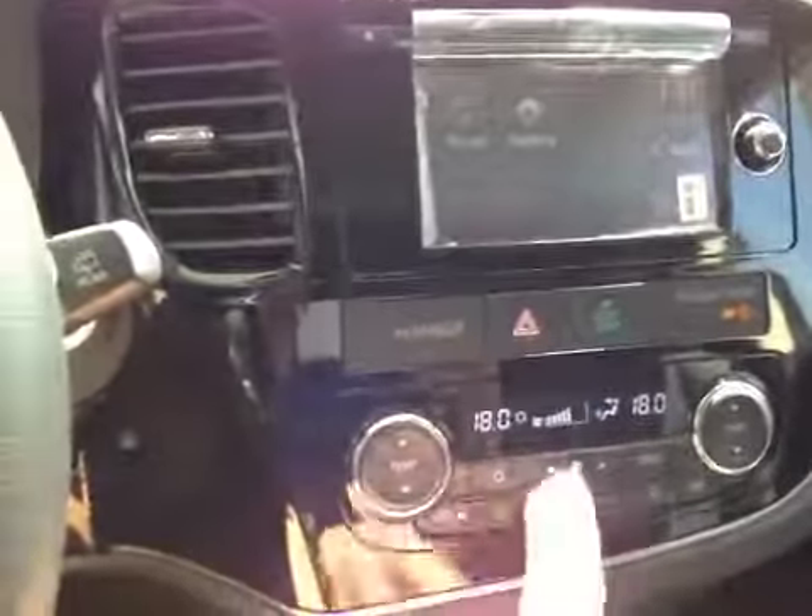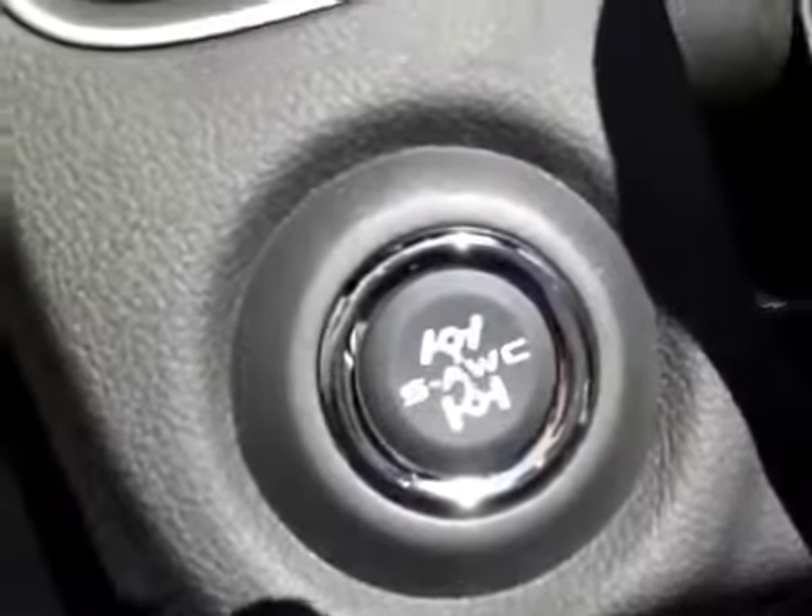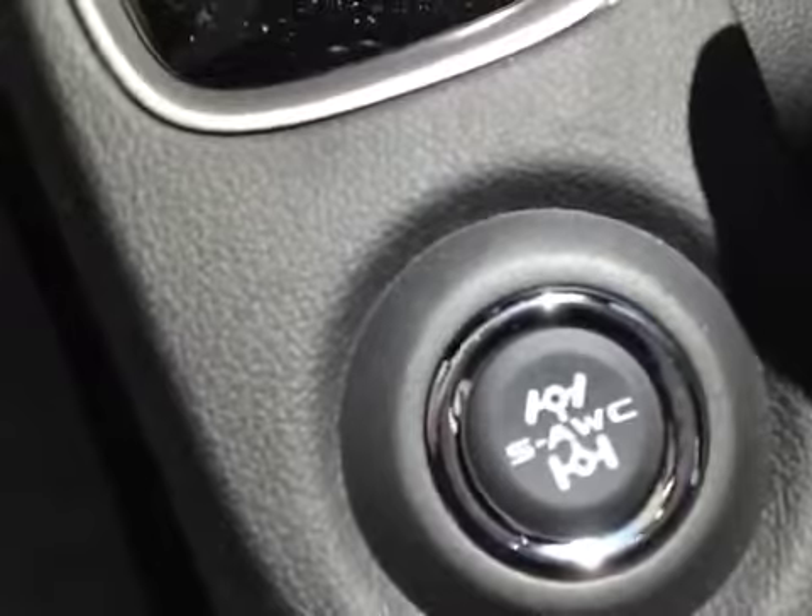Down here we have climate control with an economy button. Here's your all-wheel drive system — hit this button and you can toggle between two and four-wheel drive. We've also got heated seats, and in the center console you have a USB plug and auxiliary power point.